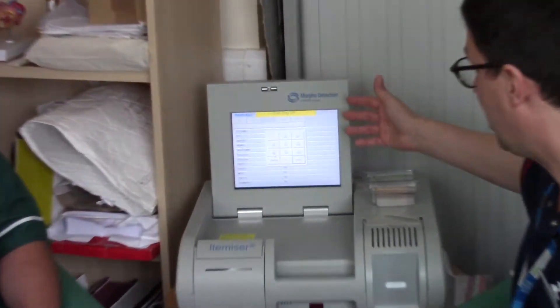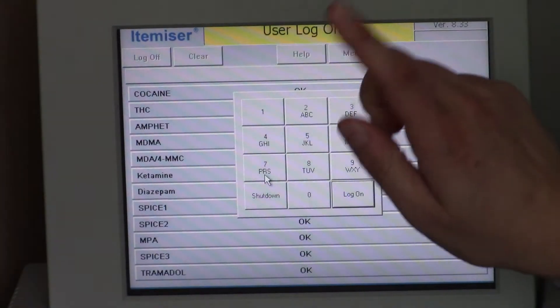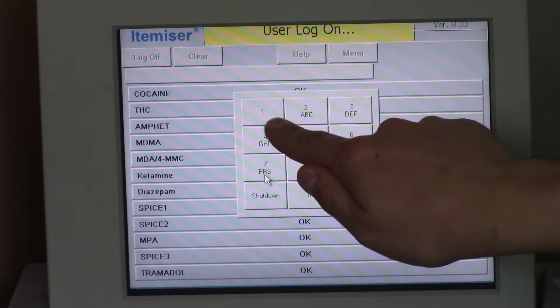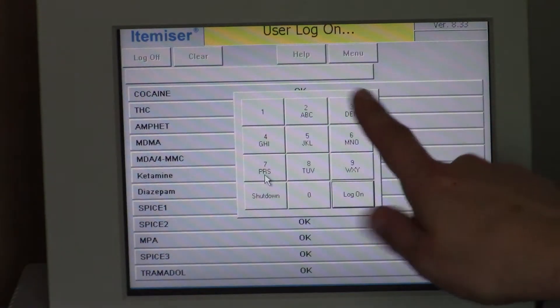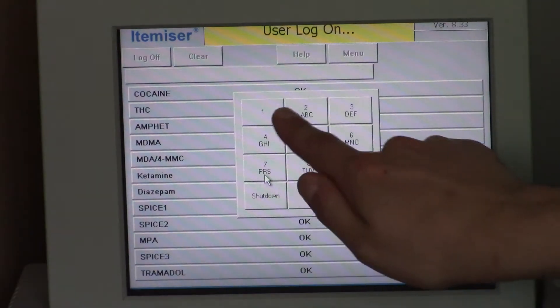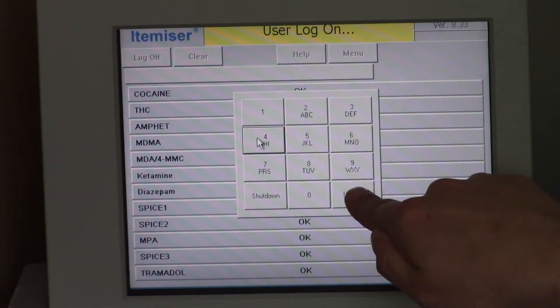So this is the IronTracker — it's a touch screen, everything's done by this control panel. The code to log on is 1234, and you know you've got to log on because it says log on, so it prompts you all the time. So one, two, three, four and then log on at the bottom.